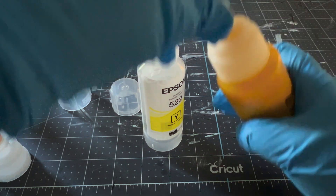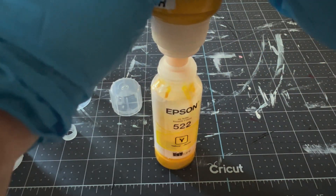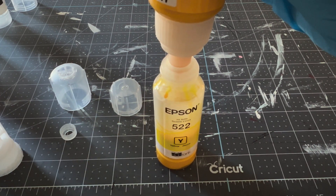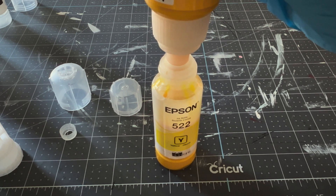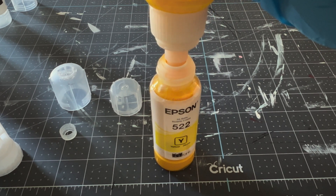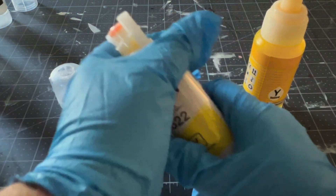Unscrew the top of your sublimation ink and remove the smaller piece. Insert it into the neck of the Epson container, let it fill up, and then make sure you put the correct corresponding top back on to the ink.